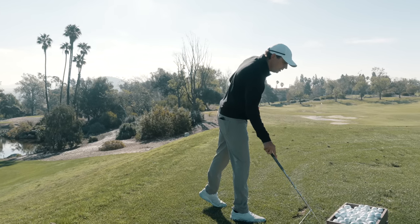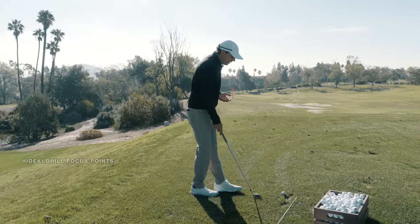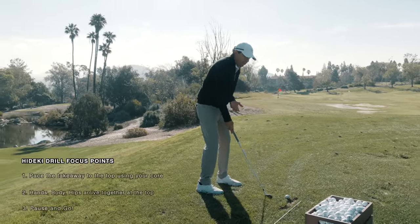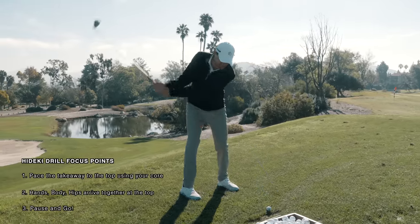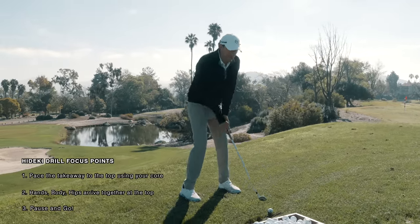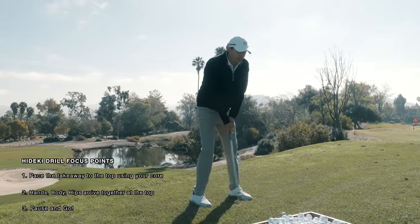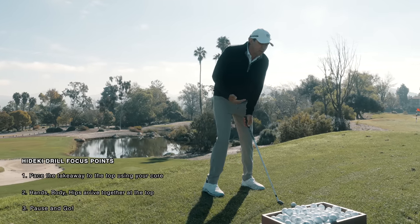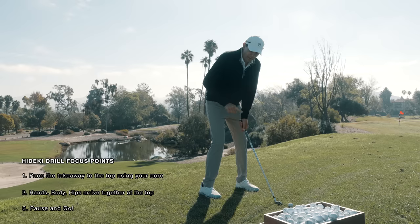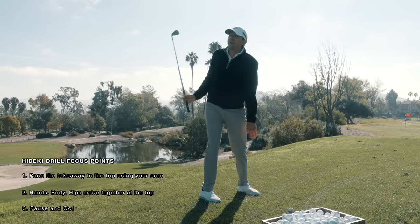The Hideki drill you just did is a great one for this. When you guys do the Hideki, there's a big difference — I did a video on this a long time ago. When Adam or I do a Hideki and we use our core and our body to move the club to the top, the club will just stop up there. But with a player like Alexander right now, unless he's very disciplined, if the hands and club move quicker, you're going to see a bounce at the top.